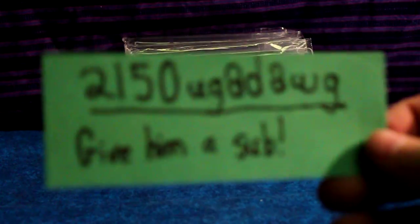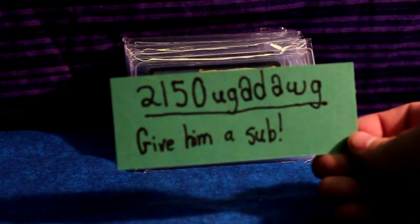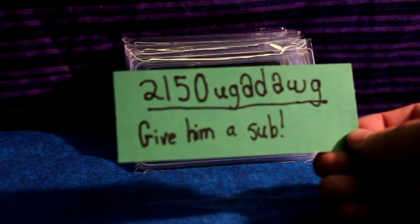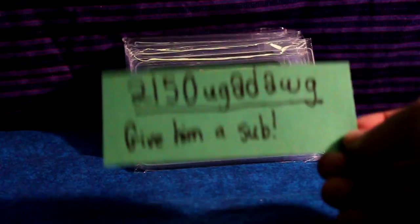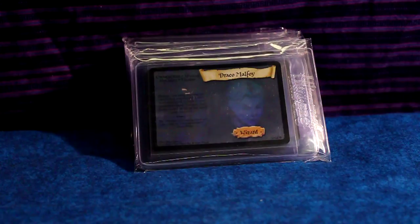I'm not even gonna try the name — there it is, there's the YouTube name. I just want you guys to go give him a sub. He's a really great guy, he does Harry Potter stuff as well.